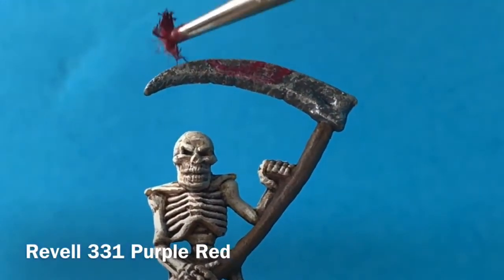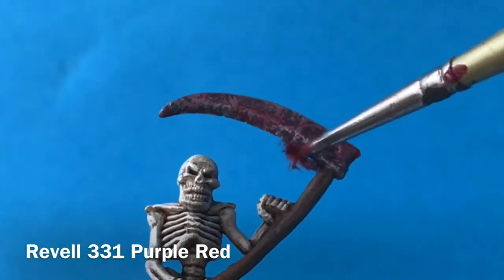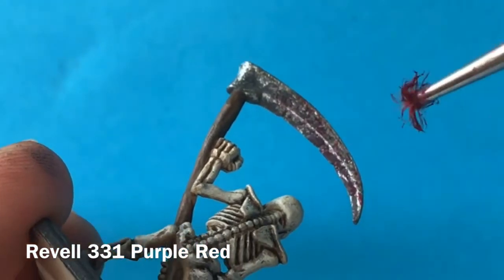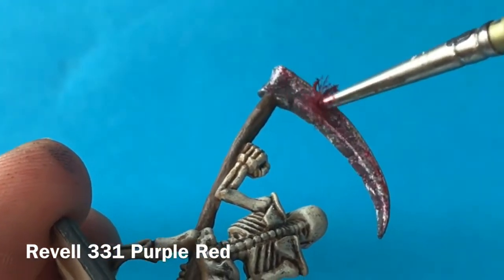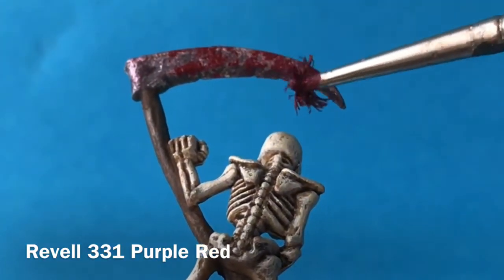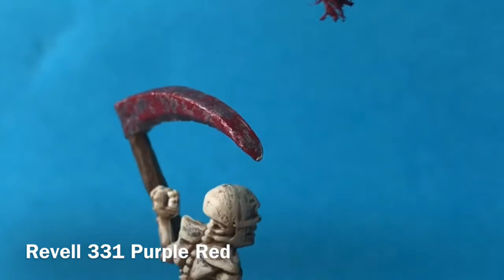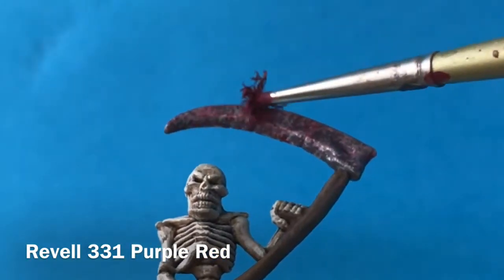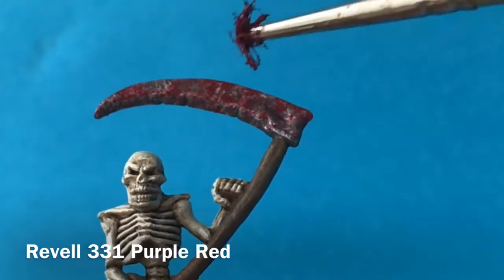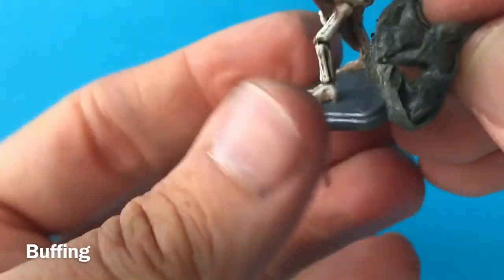I want the blade to look rusty and used, so I'm applying a thin glaze of purple-red, mixed with a little bit of water to thin it down, and just applying it over the blade and wiping off some of the excess. This gives it a transparent, see-through purple-red which could be rust or could be blood. Once that's dried and faded down a little bit, I'm going back over with the same purple-red and stippling it on with a really old splayed brush, getting that kind of spattered blood effect onto the blade — it looks nicely old, dried, and grimy.